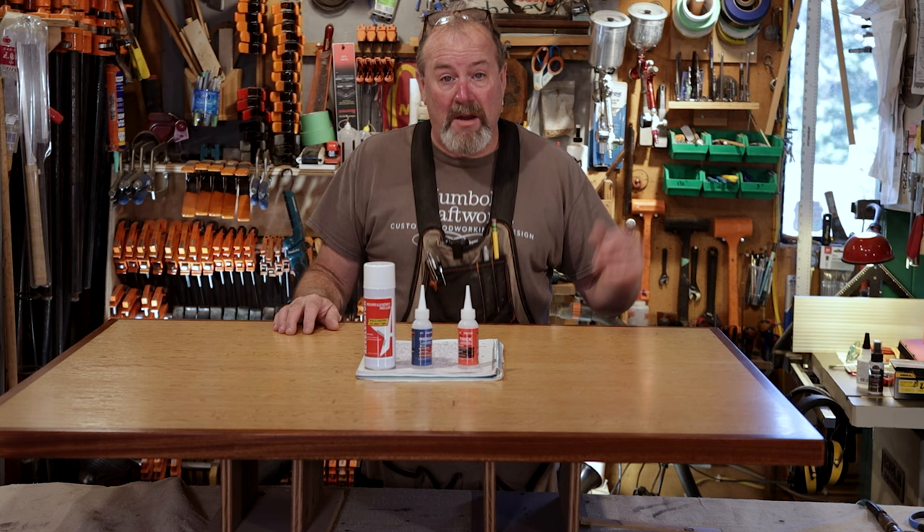Hey everybody, Kevin here from Humble Craftworks. Welcome back to another episode of Woodworking with Mr. Kevin. That's me.